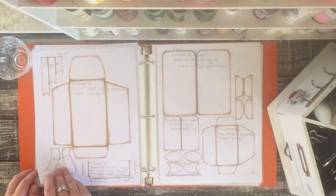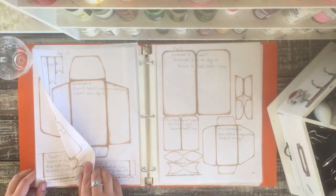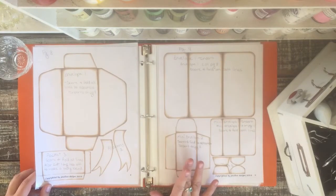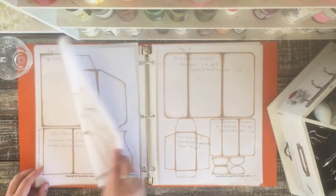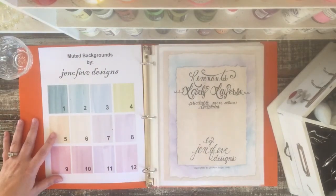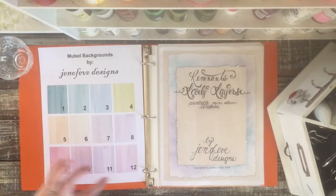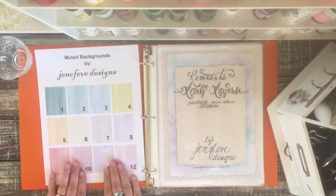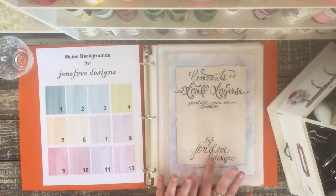As you'll see when we get into the album, I used some paper that was double-sided so I didn't use a lot of the matting, but I did mat a little bit. I also used the muted backgrounds from Genevieve Designs — muted background number 7, number 9, and number 12. I will link below Genevieve's Etsy shop, her YouTube channel, and a video of her releasing the new template in the description box.